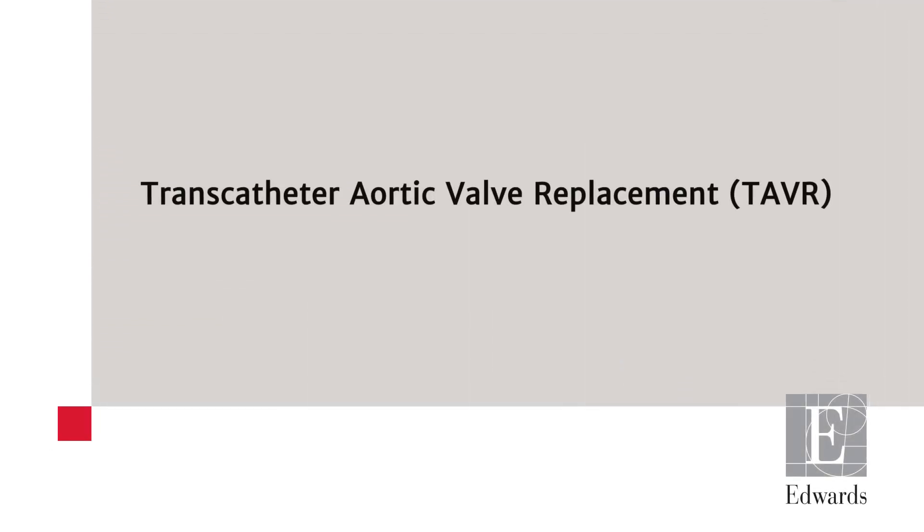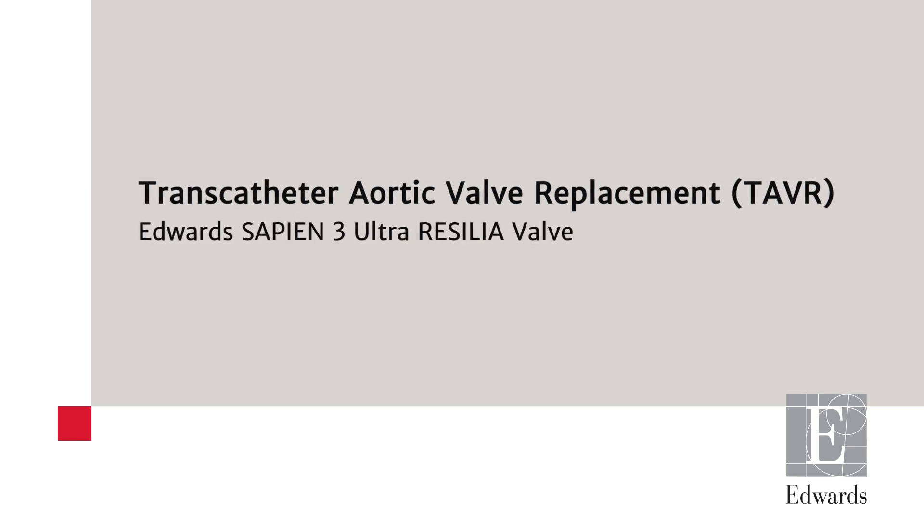This is an animation showing transcatheter aortic valve replacement with the Edwards Sapien III Ultra Resilia Valve.